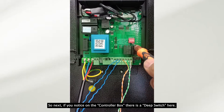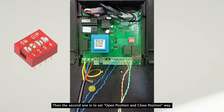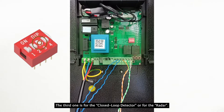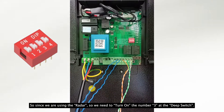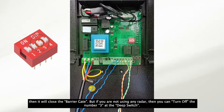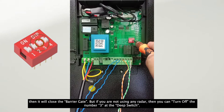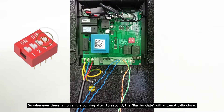On the controller, you will notice a DIP switch with four switches. The first one is for the memory function. The second one is to set the open position and close position. The third one is for the closed-loop detector or radar. Since we are using the radar, we turn on DIP switch number three — when there is no vehicle, the radar detects this and closes the barrier gate. If you are not using a radar, you can turn off switch three and turn on switch four, so that whenever there is no vehicle, after 10 seconds the barrier gate will automatically close.